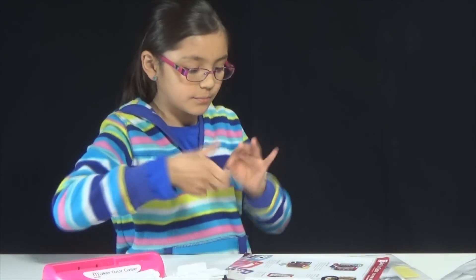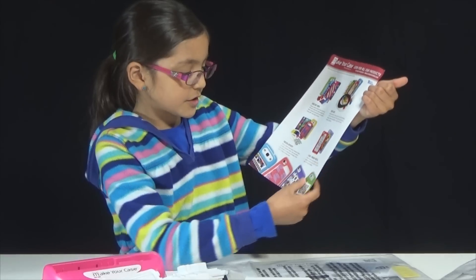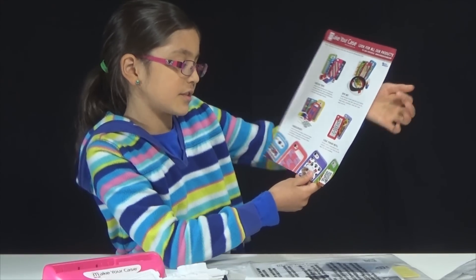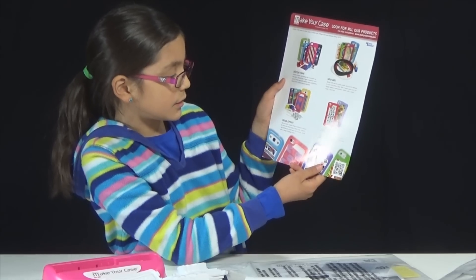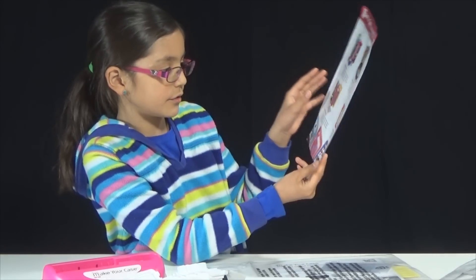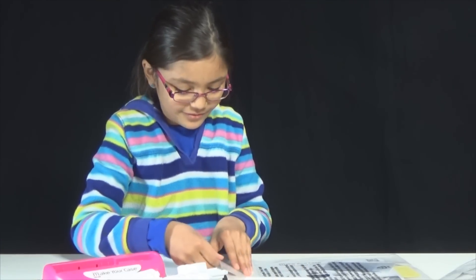Like for decor tape, you can just peel it off and add it — it shows how to make all of them. There are also case maker refills that you can get. So you can do spin art, decor tape, needle point, and you can use photos and stickers and stamps. There's a lot of ways.